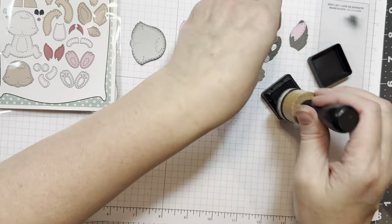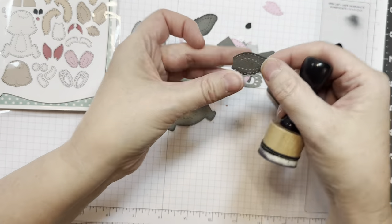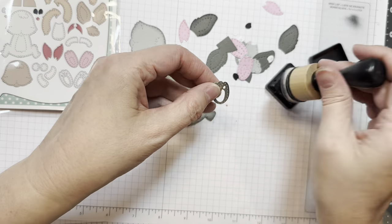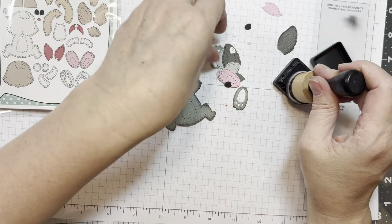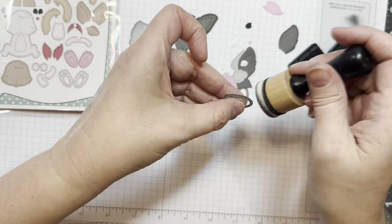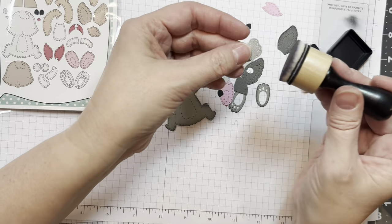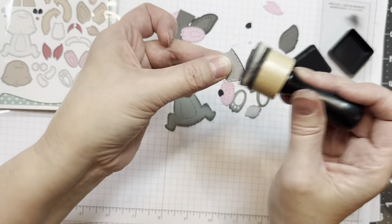I used three different colors of gray, and then I used distress ink in hickory smoke to ink around the edges. I'm just inking around all the edges. There are two looks of this bunny: there's a lop-eared bunny with the little ears that hang down, and then there's a normal bunny with the ears that stick up.